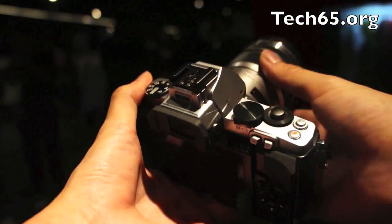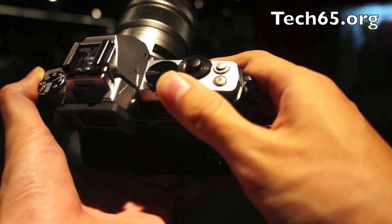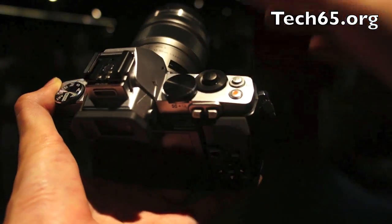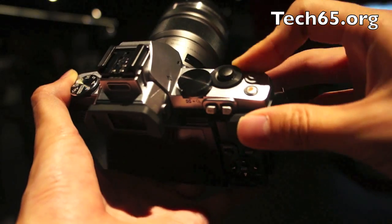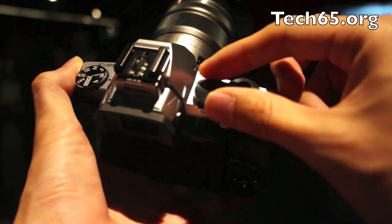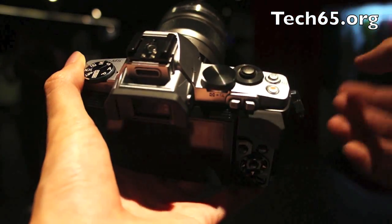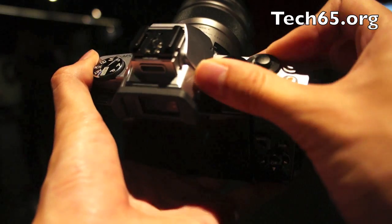Let's take a look at the camera itself. You've got two dials here, and these dials allow you to change settings depending on what mode you are in. If you are in one of the auto modes, one of the wheels will be dedicated for exposure compensation. If you are in manual mode, one is for shutter speed and one is for aperture. So you have these two controls.